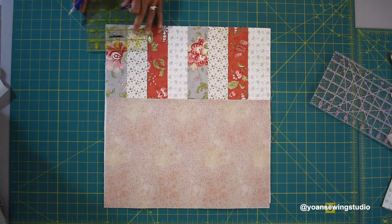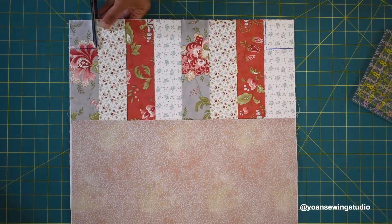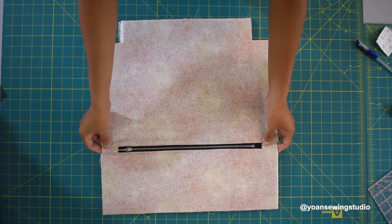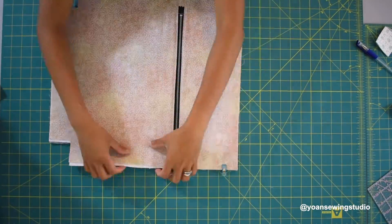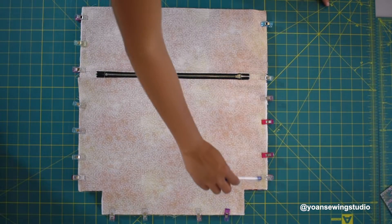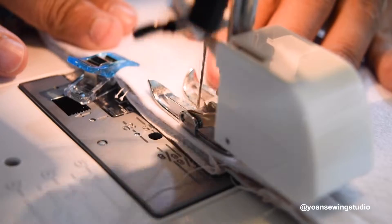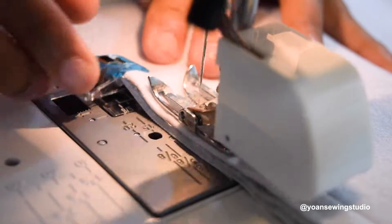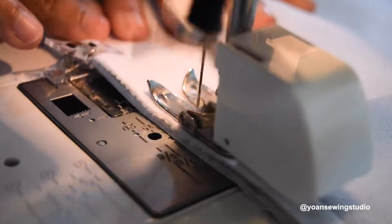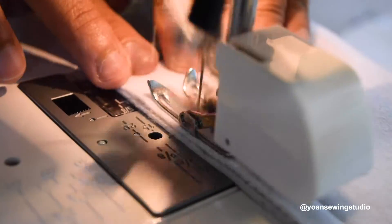Draw two inch squares on both bottom corners of this piece. Lay your front and back exterior shell right sides together and secure with fabric clips. Sew along the sides and the bottom with a half inch seam allowance. If you have a walking foot, I recommend using it since we're sewing multiple layers, but a normal presser foot works fine too.